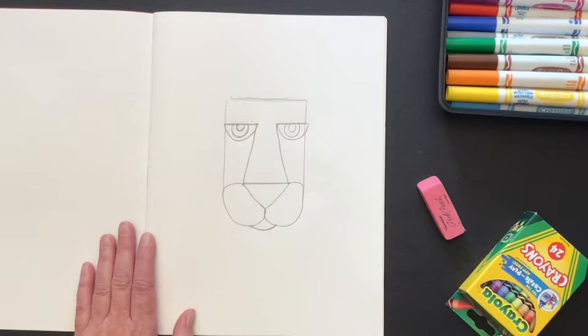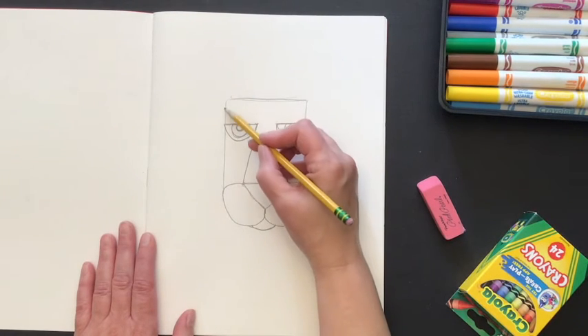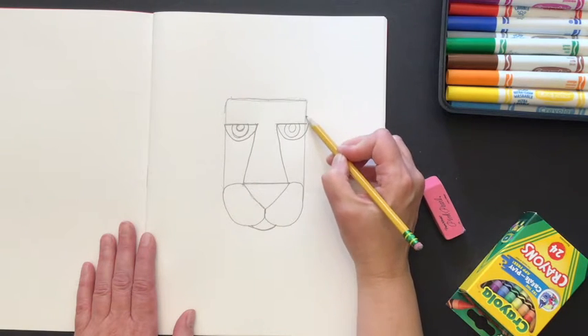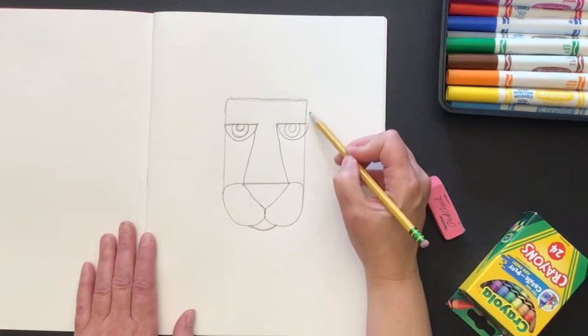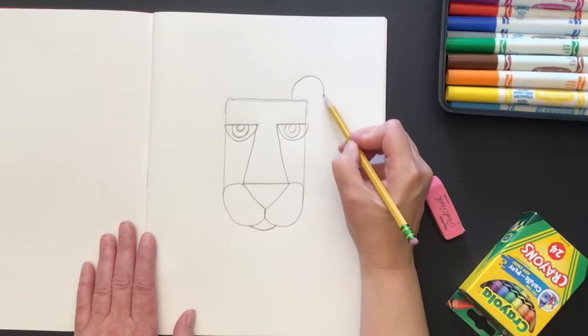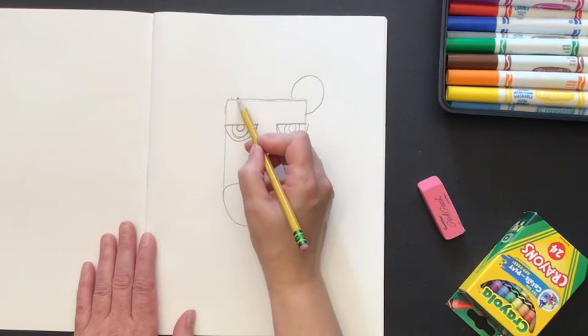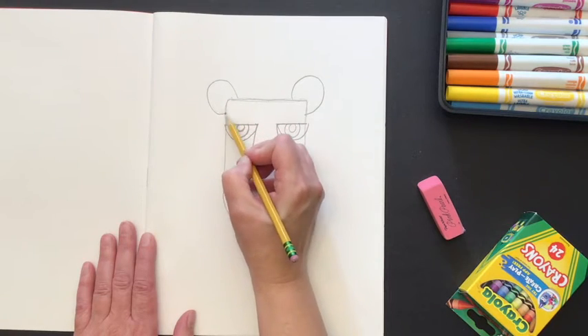Now we're going to look for the top two corners of the lion's face and draw the ears. The ears are going to go around the corner on the outside — it's going to be a half oval. So around the corner on one side, and then the same half oval around the corner on the opposite side.